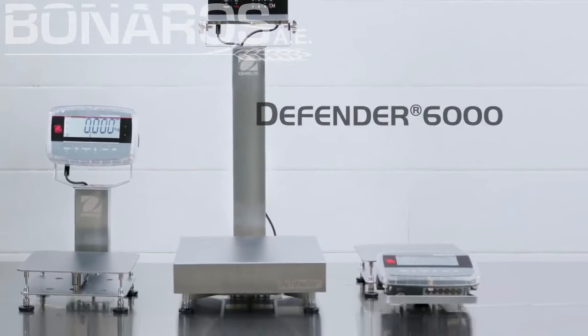The Defender 6000 Extreme Washdown Bench Scale. Weigh it. Spray it.